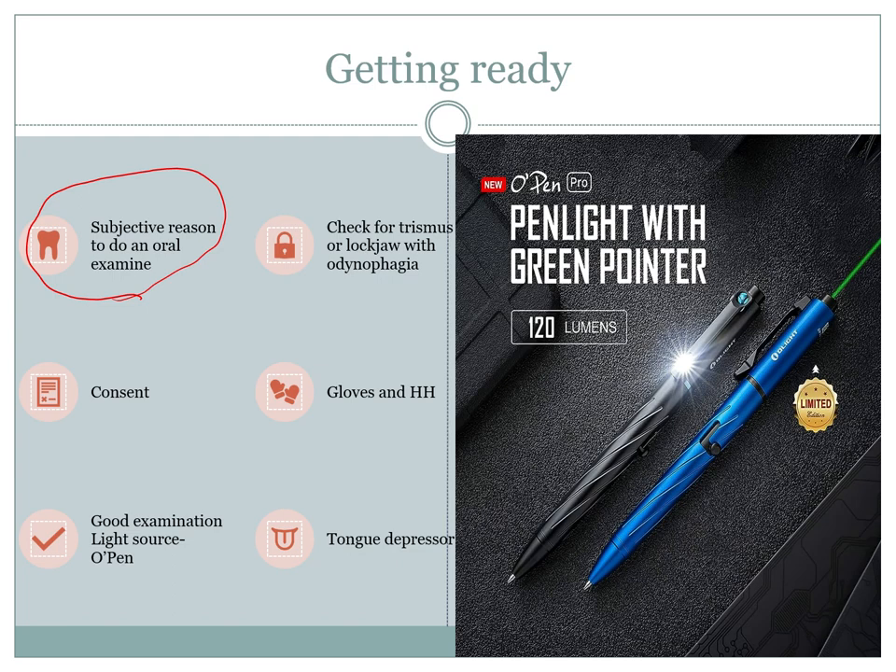Before we have a look in the oral cavity, we need to make sure that the patient can actually open their mouth and doesn't suffer from trismus or lockjaw. This is more often than not a reason that people have difficulty swallowing as well — more than people will actually think. So if you can't get a good look into the mouth, there's not much point doing the oral examination.